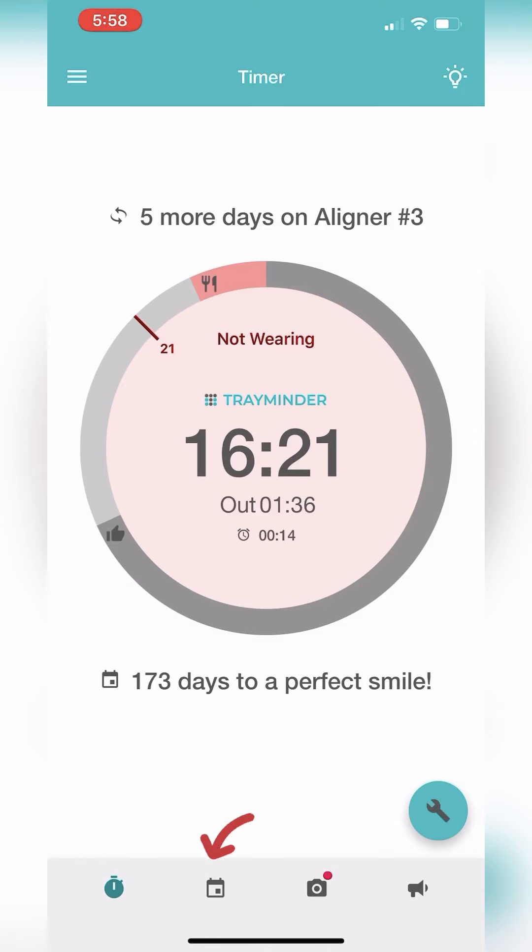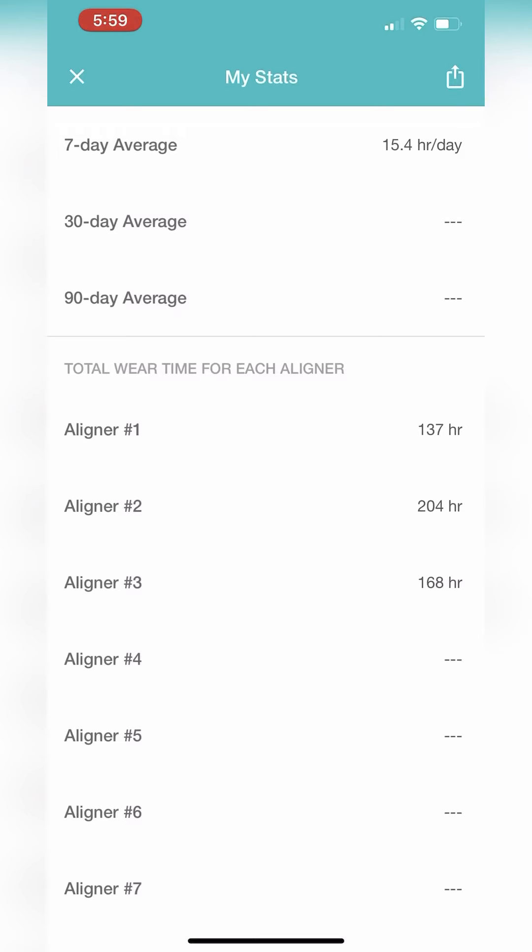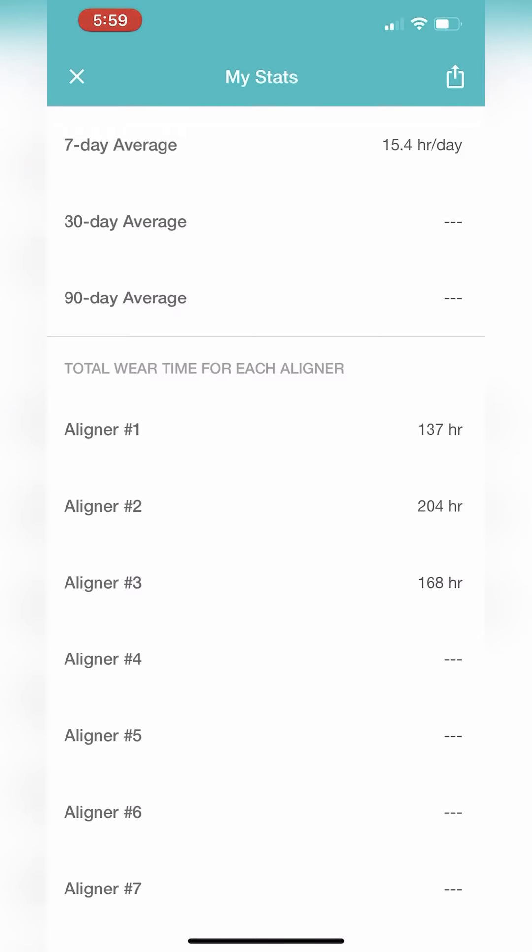The next tab is the calendar. The calendar gives you a big picture view of how well you've been meeting your daily wear goals. If you want to see your wear time statistics, tap the three horizontal lines on the upper left-hand corner and select view my stats. Here you can see your 7, 30, and 90-day averages as well as the total wear time for each aligner.